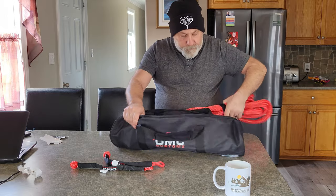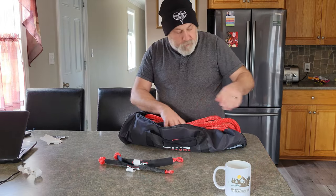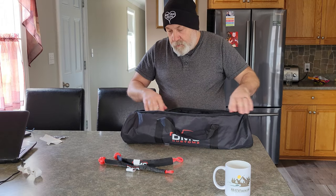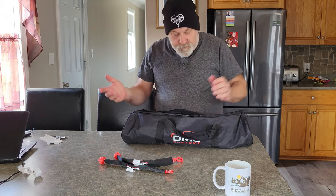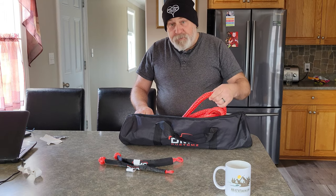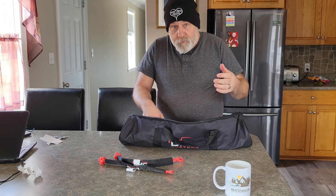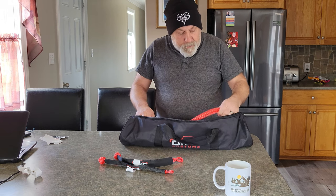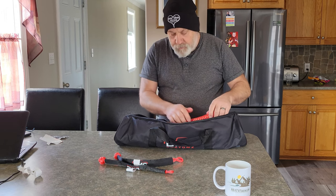I'm kind of impressed. You can get bigger soft shackles than these for about 30, 40, 45 bucks, and these kinetic ropes by themselves vary from anywhere from $100 to $200 to $300 depending on size. I'll put the link in the description anyway. I think it's a 5/8 inch.